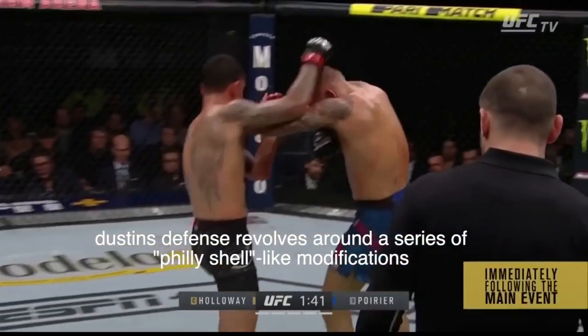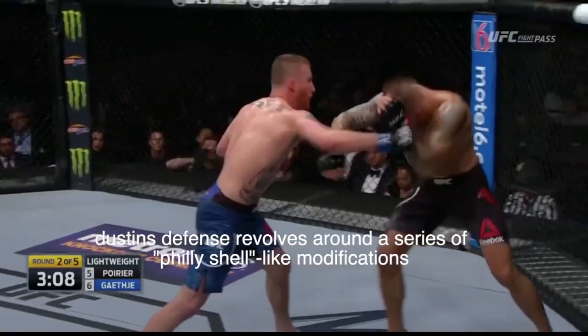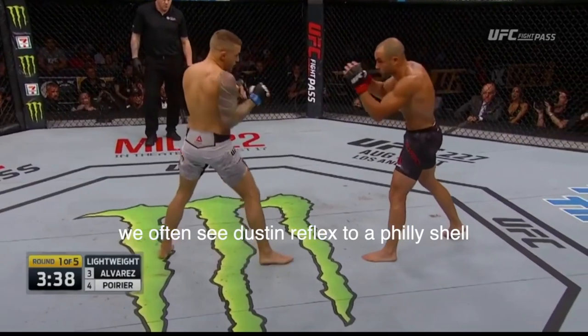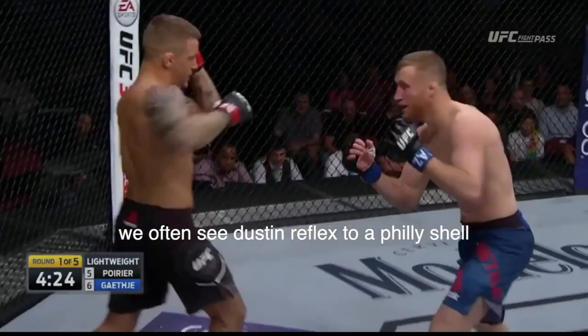Dustin likes to do a sort of Philly Shell modification when it comes to his striking defense. And although the Philly Shell is very popular in boxing due to Floyd Mayweather Jr., I feel like Dustin, and ironically enough Conor McGregor, are two of the lone users of the Philly Shell in Mixed Martial Arts.